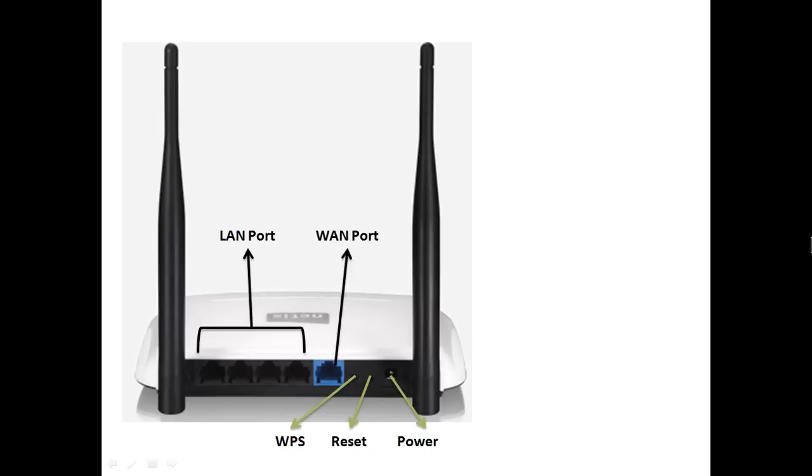This is the physical device and the model number is WF2419. This is a 300 Mbps wireless device with 4 LAN ports and 1 WAN port. This is the power socket, this is the reset button, and this is the WPS security button. Don't push the WPS key unless you are using a WPS-enabled device in your network.